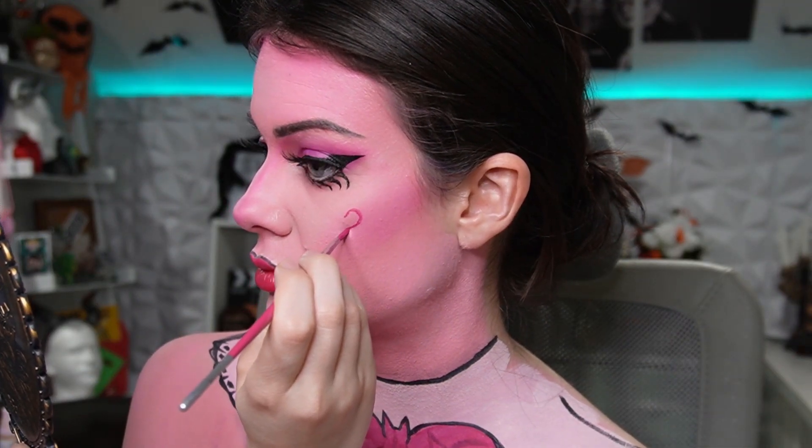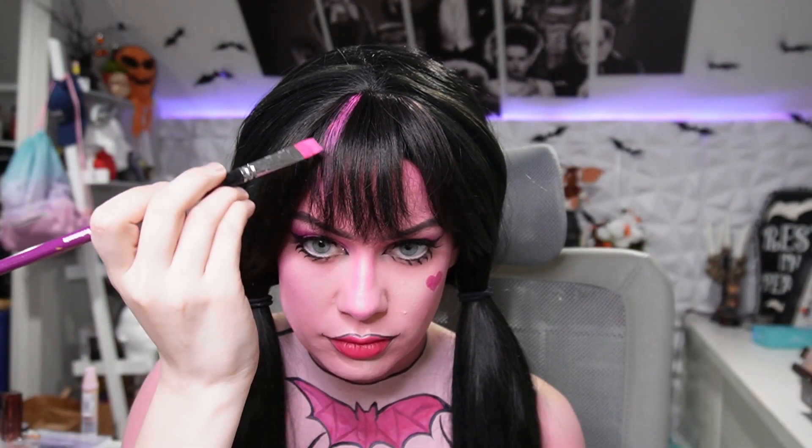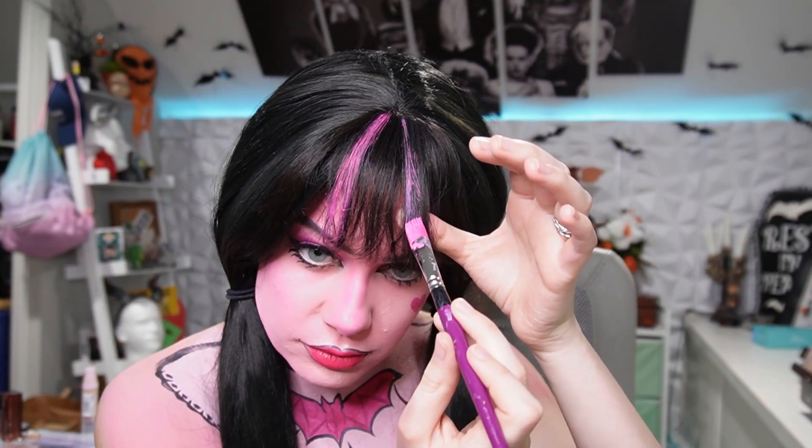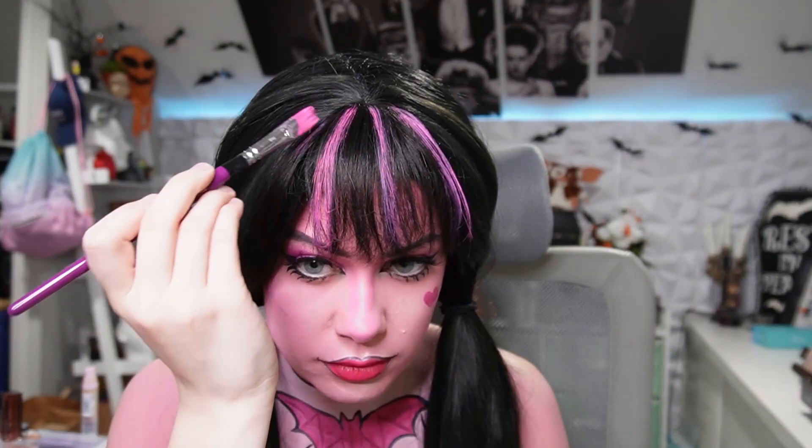Let's do the lashes — Duo eyelash glue. We are going to paint a heart on our cheek using that same color we used to paint our bat. Now we are going to paint stripes in our black wig, because I could not find a wig with black and pink stripes.